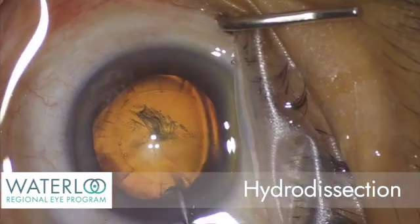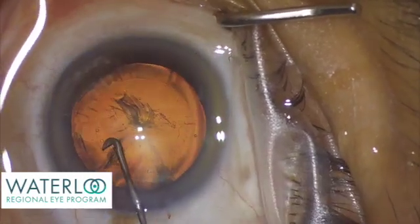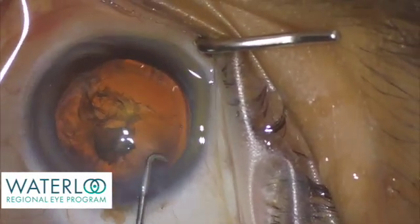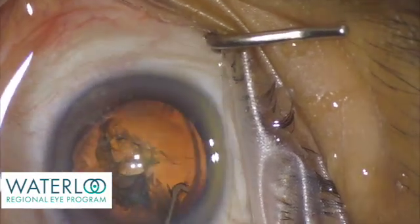In hydrodissection, fluid is gently irrigated between the capsule and the cataract, separating them and allowing the cataract to rotate so that it can be broken up into fragments.